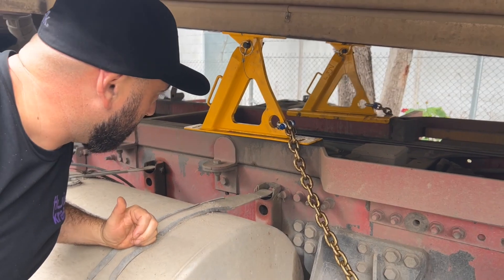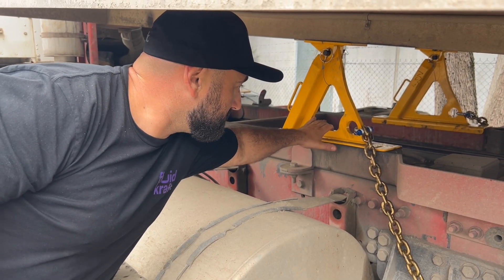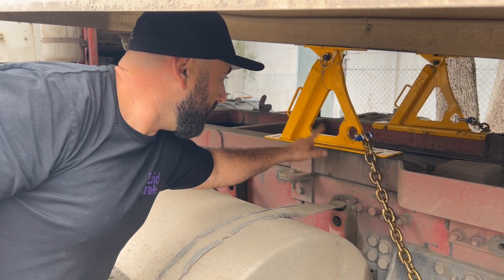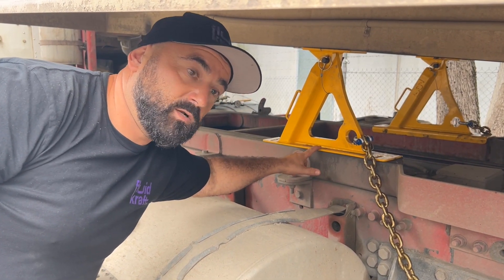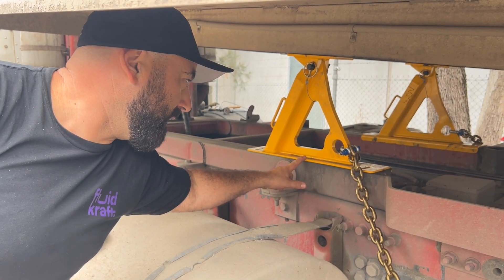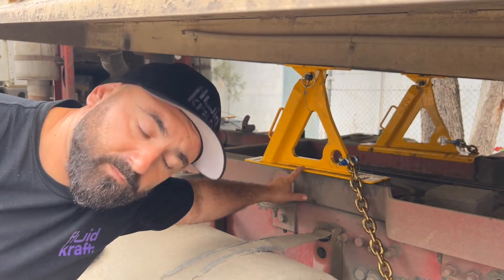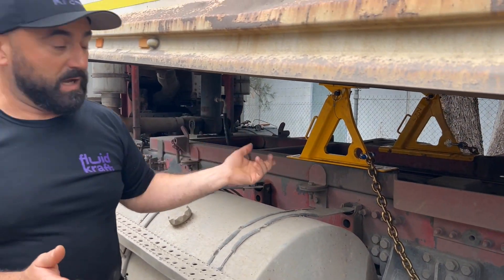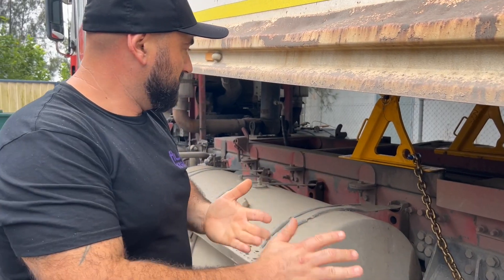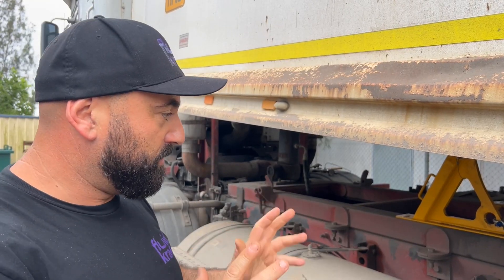These chocks are rated to 10 tonnes each. If you need more info on these — we don't sell them — but ABS Trail Clip is the company, based up in Queensland. We rang them up, saw the design, really liked it, and ordered a set. Pretty affordable for what it is. But how do you put a price on your own life? Very important if you're working under any sort of body.